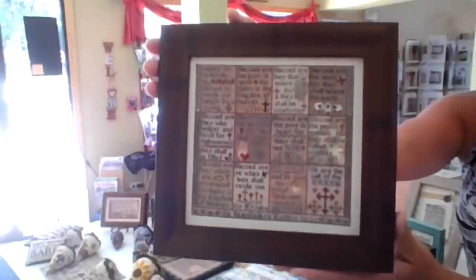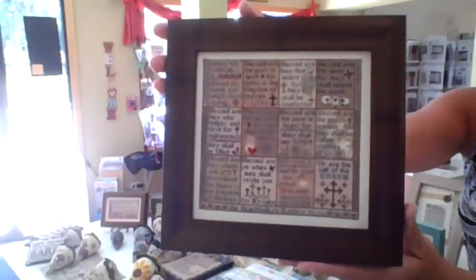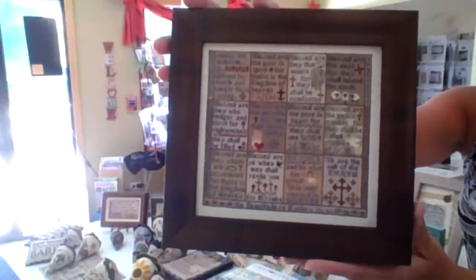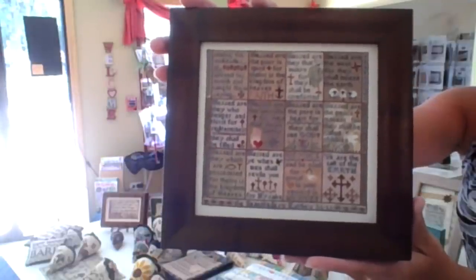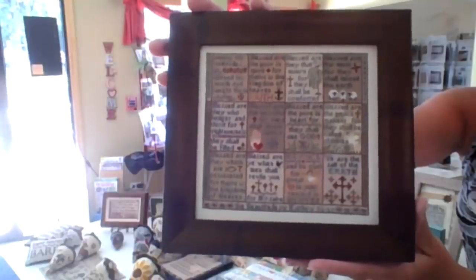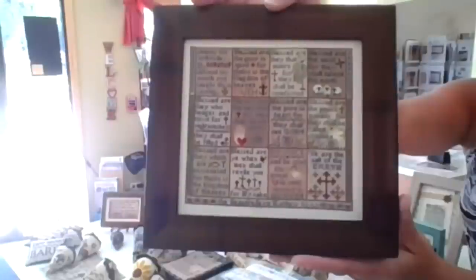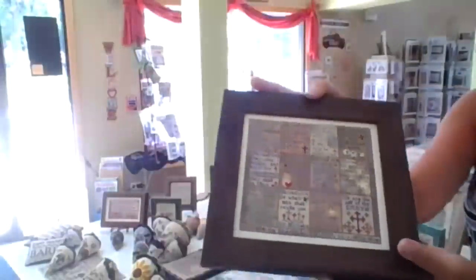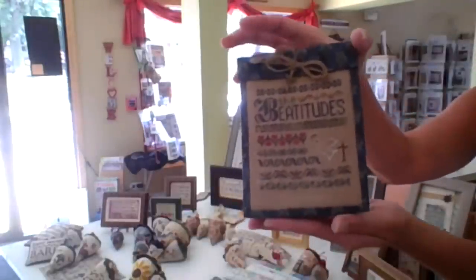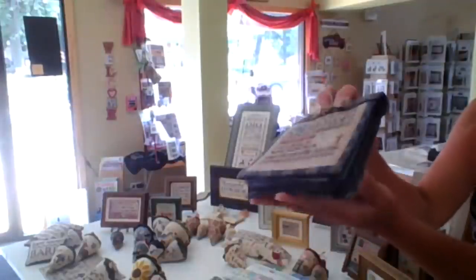This is the Beatitudes, and I've been wanting to do the Beatitudes for quite a long time. This one is on 40 count silk gauze — you don't have to stitch it on the gauze, but I did in this case. It has all of the verses in all those little panels on one piece, but if you just want individual pieces, there's charting for that in the same chart pack.